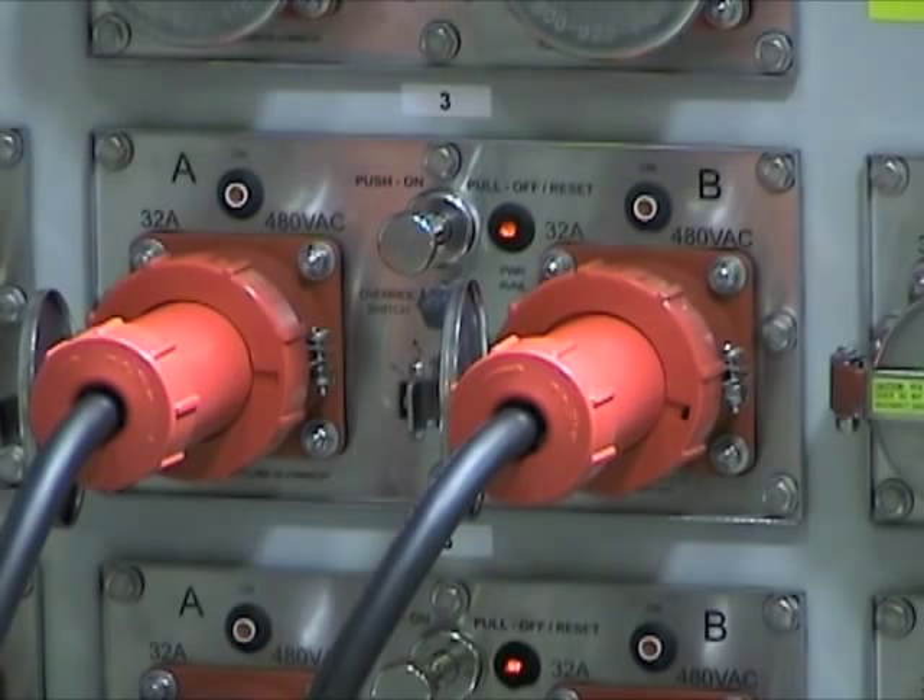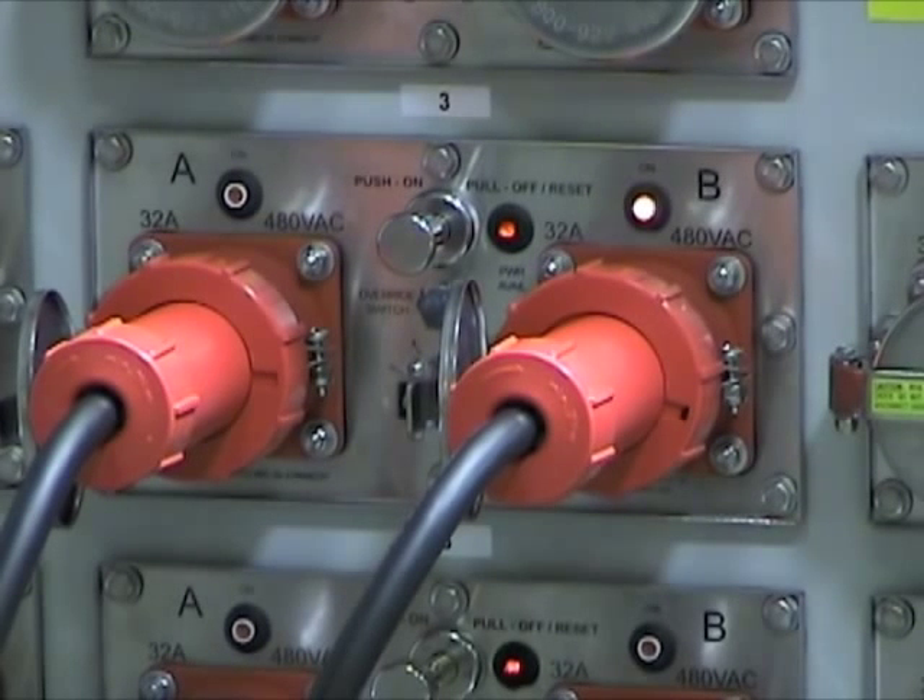The RSU will energize the first receptacle within approximately 8 seconds. An indicator light will illuminate signaling the receptacle is energized. When the specified time interval on the selector switch has elapsed, the unit will de-energize the other receptacle.